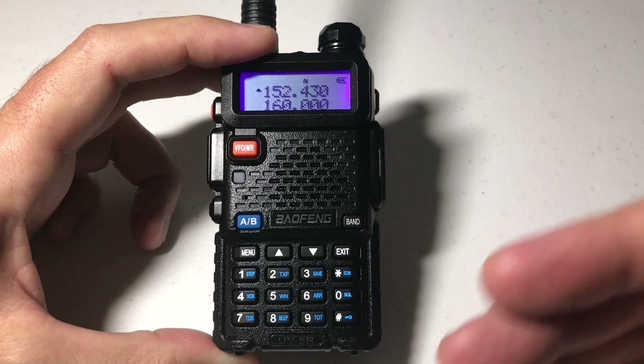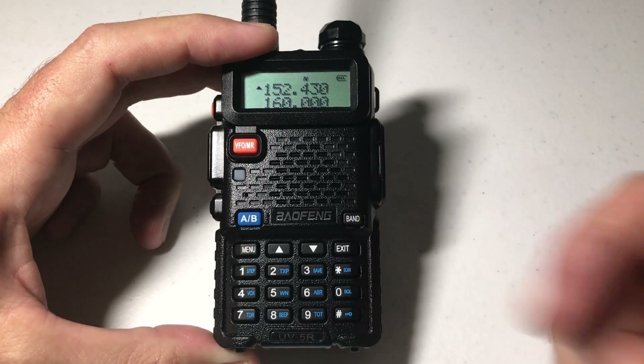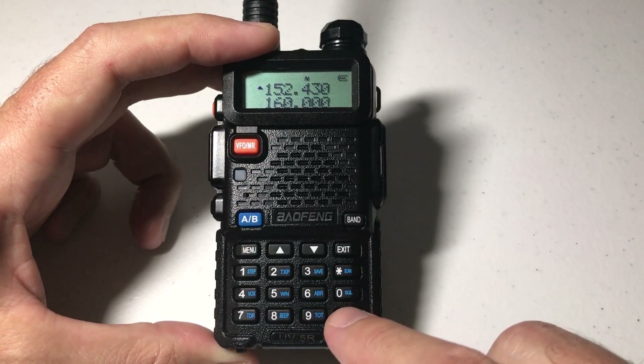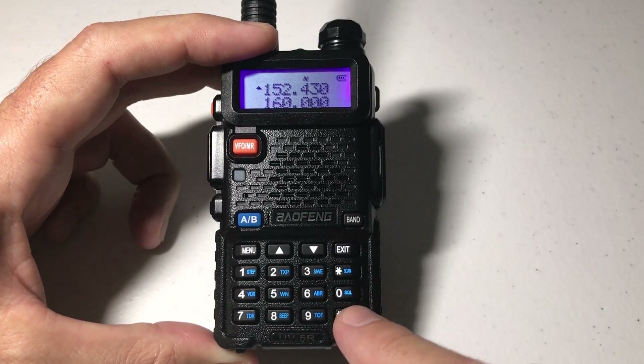The odd thing is the manual says you should be in low power unless necessary, but the default on this radio from Baofeng is high power, so I'm not real sure which one makes more sense. You can set it to whatever value you want.